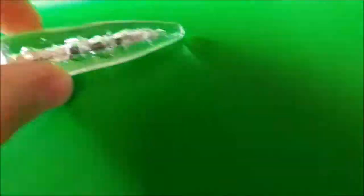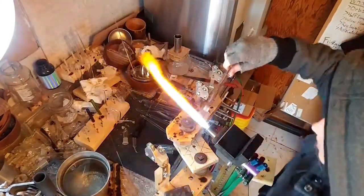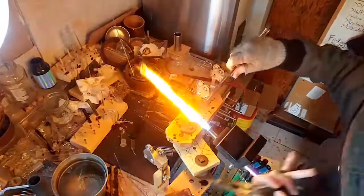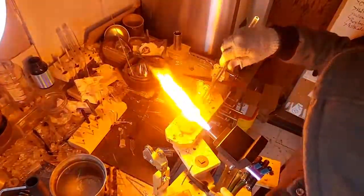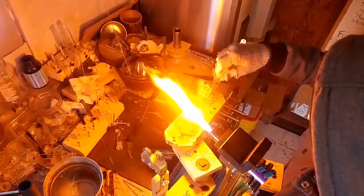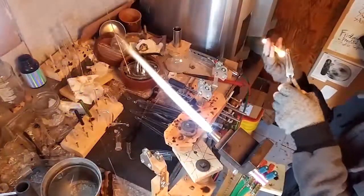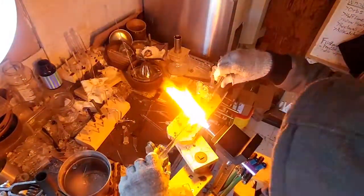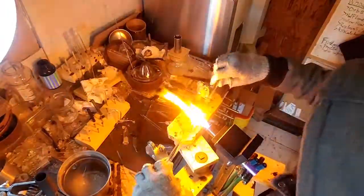This next encasement is a nail. To start, I'm using a 12 millimeter tube, getting the end nice and hot, then dropping the nail in flat side first. The hope is that when I roll it on my marver it will lock the nail head into place. I'm adding a handle and pushing with both hands toward the flame to create a nice gather, which I can roll on my marver to establish a guide for the size and shape of the final piece.